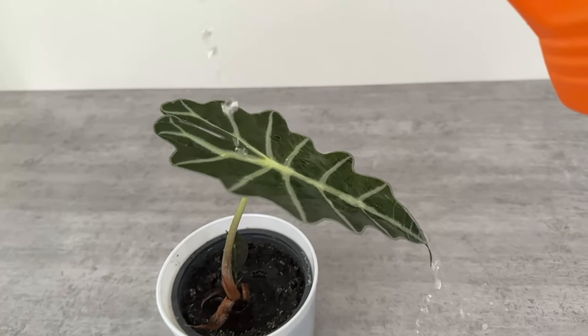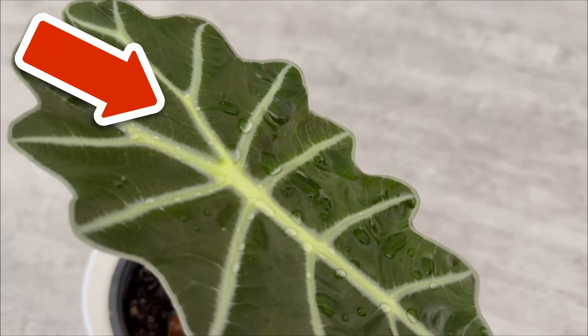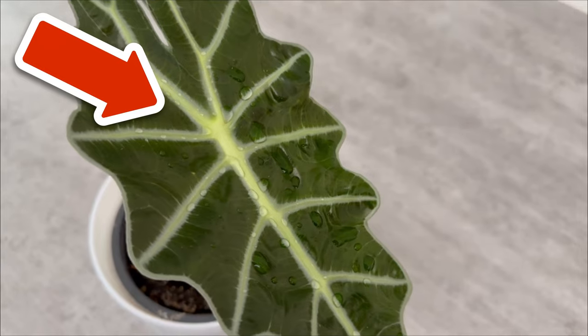By the way, did you know that you can also use matches in your houseplants? I'll show you exactly how this works in the video on screen now — click on it directly.